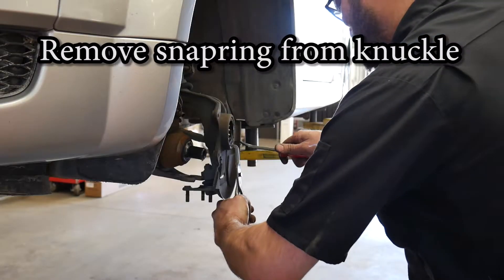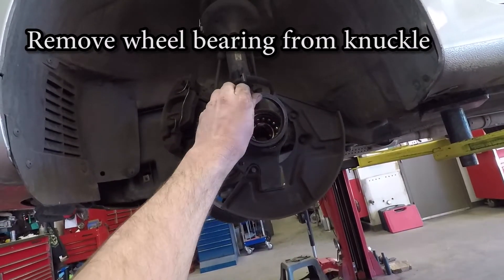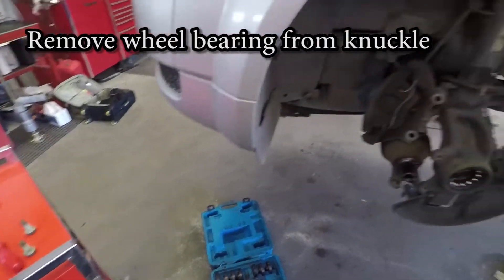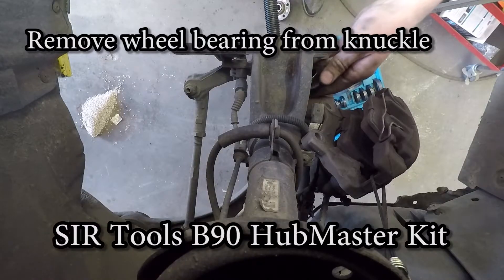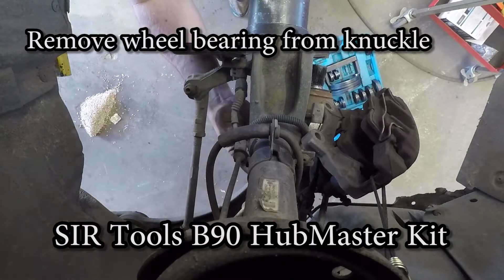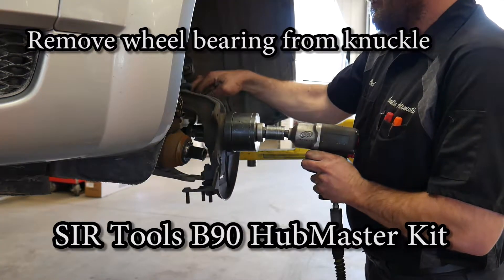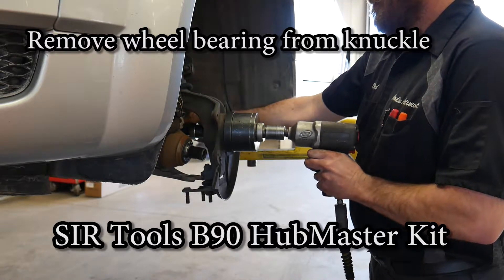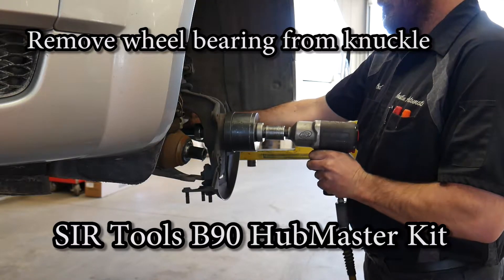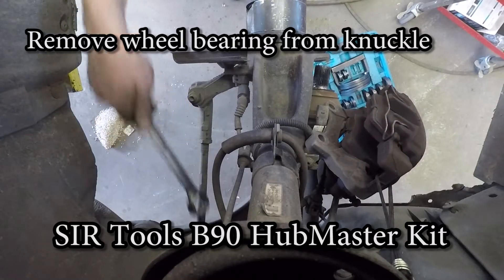There will be a snap ring in the front of the knuckle holding the bearing in. You are going to need some specialty tools or a shop press. I use the SIR Tools B90 wheel bearing press kit — this kit has all the adapters necessary for Asian, domestic, and European vehicles. I mount a large cup to the front of the knuckle with a forcing screw going through and a small plate on the back of the wheel bearing. When I tighten the bolt, it pulls the wheel bearing into the cup and out of the knuckle.